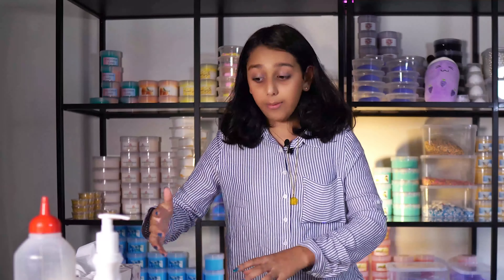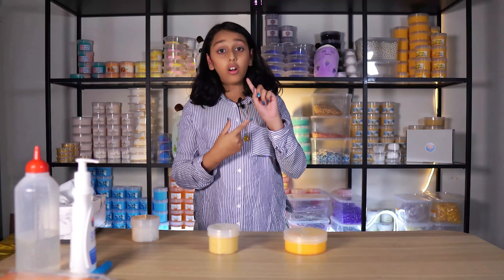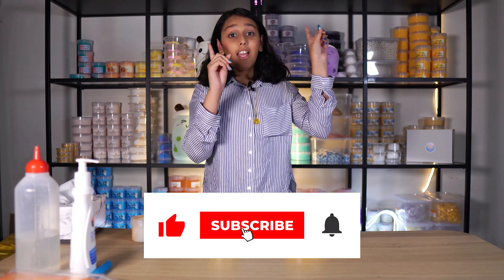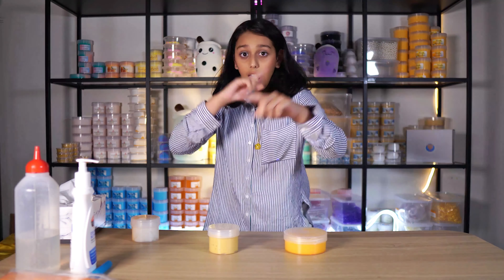Some people, such as beginner slimers, have problems with their slimes. If it's too hard, they don't know what to do. If it's too sticky, they don't know what to do. So I'm going to be covering that — I have two examples right here. Before I get onto my messy slime work, hit the subscribe button and hit the bell icon to check for more videos in the future. Let's begin.